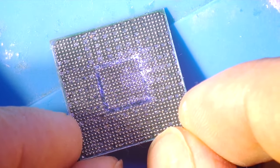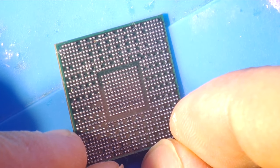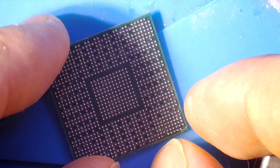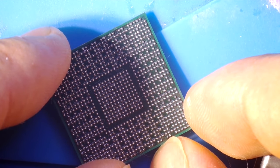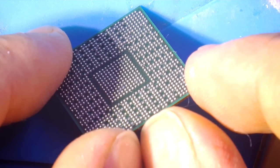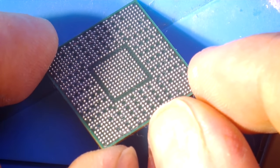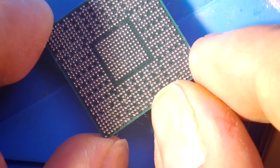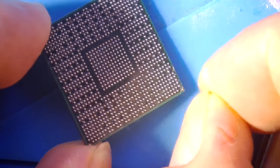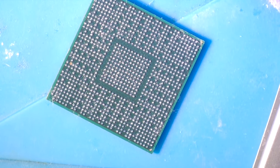Just perfect — a little bit of cleaning and the processor will be excellent. Let's remove some debris from the surface and that's all.